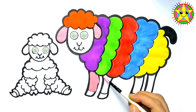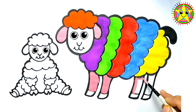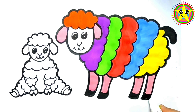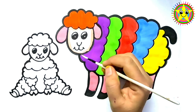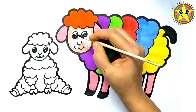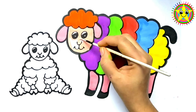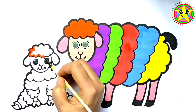Old MacDonald had a farm, E-I-E-I-O! And on his farm he had some ducks, E-I-E-I-O! With a sound here and a sound there, here a, there a, everywhere a sound! Old MacDonald had a farm, E-I-E-I-O! Peach! Old MacDonald had a farm, E-I-E-I-O! And on his farm he had some sheep, E-I-E-I-O! Old MacDonald had a farm, E-I-E-I-O!